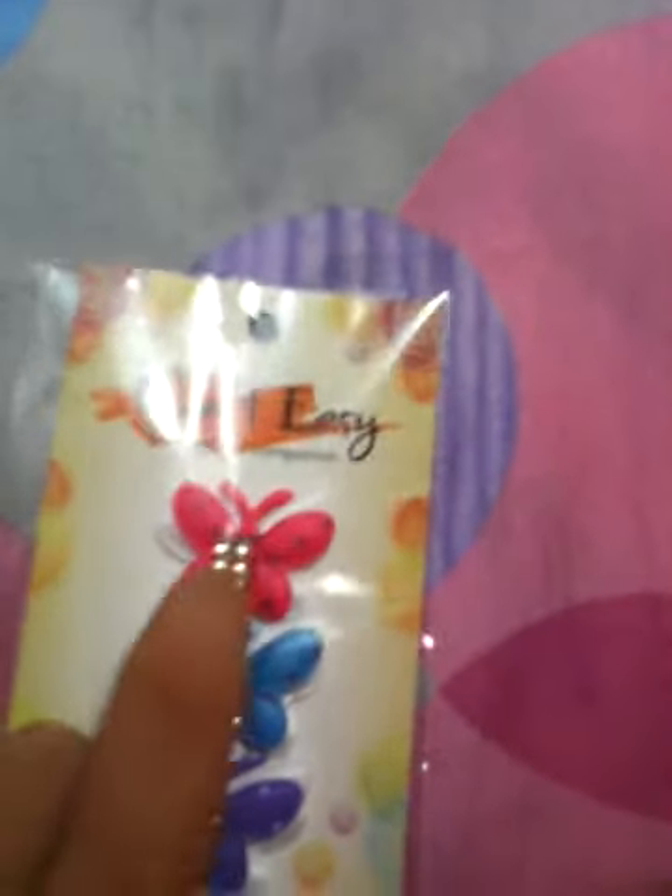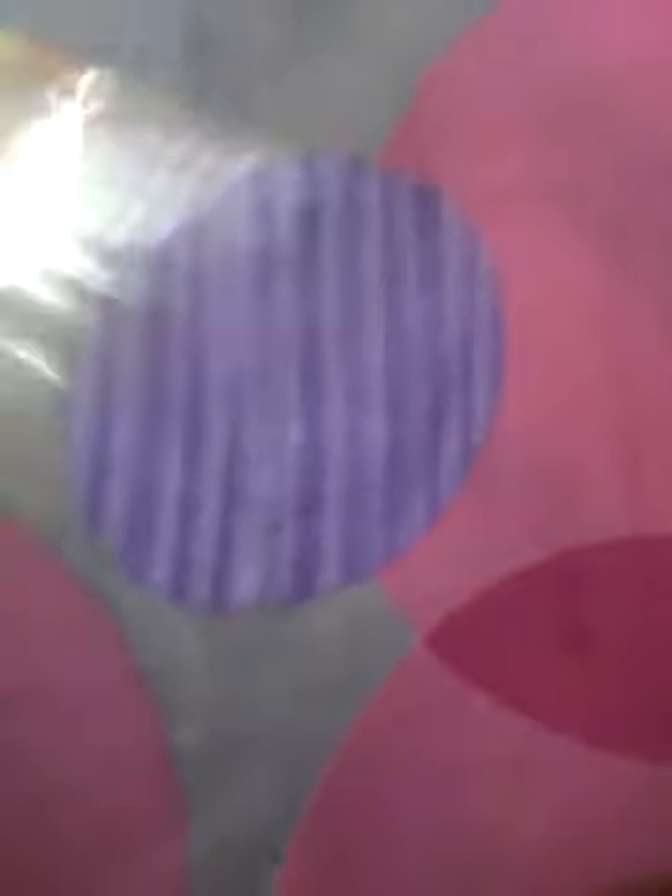Next, we have right here Craft Easy again. It has a butterfly design and a little beads right over there, and it has a color of pink, blue, and purple. Love this one. And next, another Craft Easy — it also has a butterfly design and a little bit of colors. It's purple and pink.